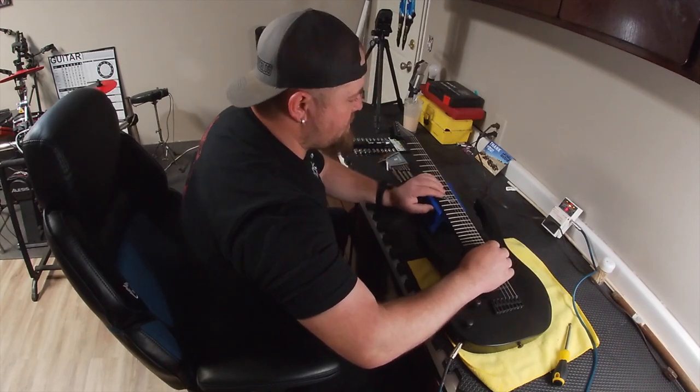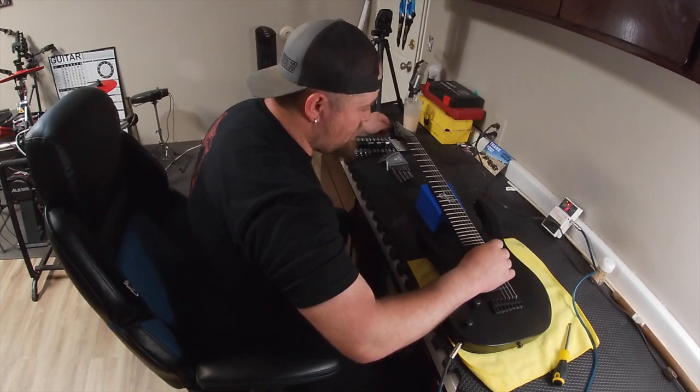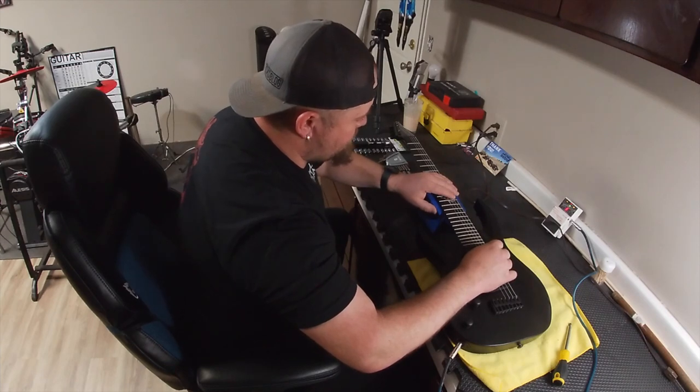That looks pretty good. So we're going to go to B and then E because we're in standard tuning. Would you look at that? It's right on.